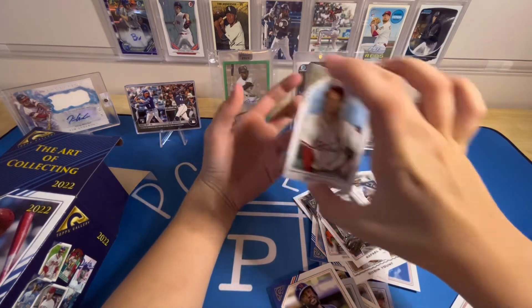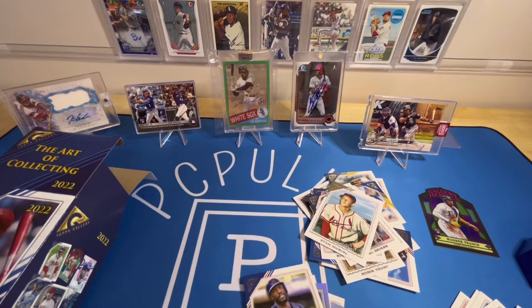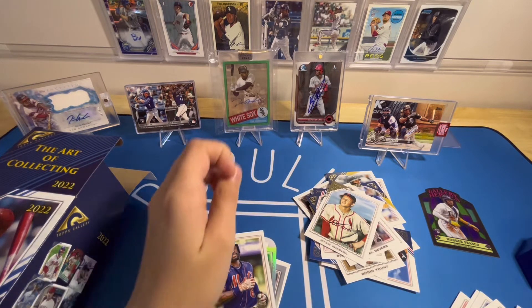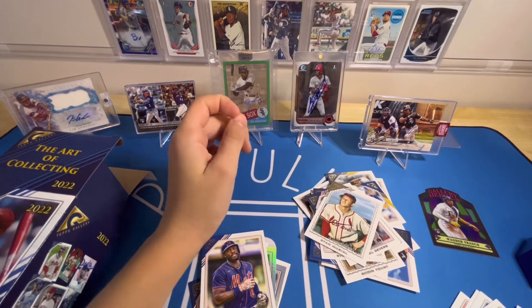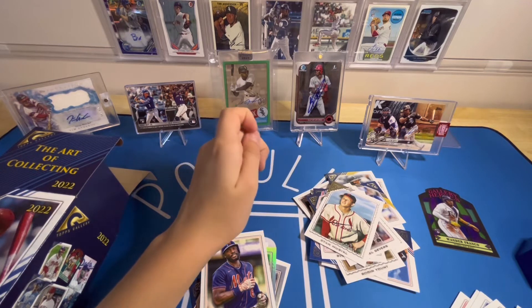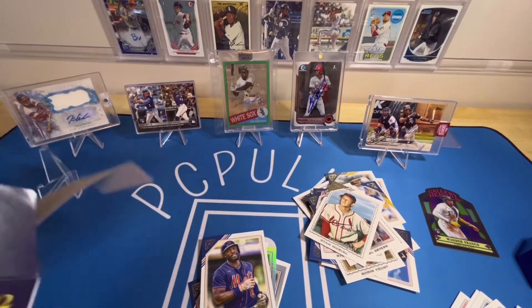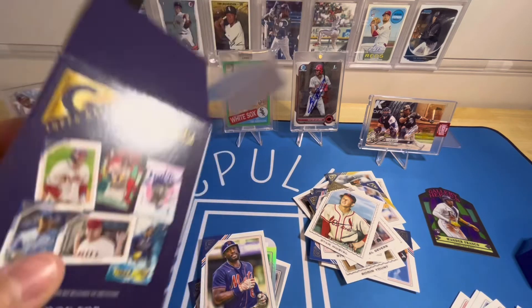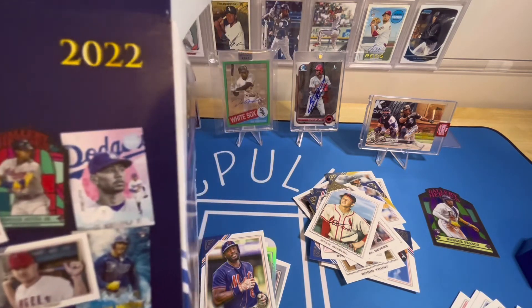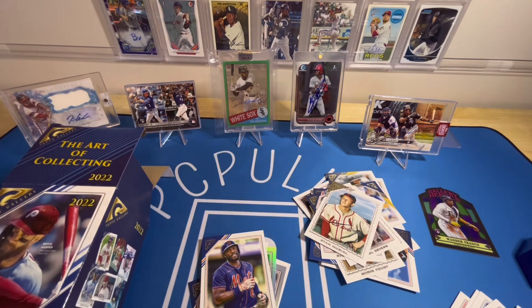That Wander Franco Gallery Heroes is a great pull. I don't know what the odds are on getting one of those, but from my point of view I really like 2022 Topps Gallery — especially with the checklist, majority of players in updated uniforms, and the inserts are crazy. The Next Wave cards are probably my favorite. You've got the Bobby Witt autograph and a cool Mookie Betts too. Thank you for watching, make sure you like and subscribe, and tune in for the next videos!